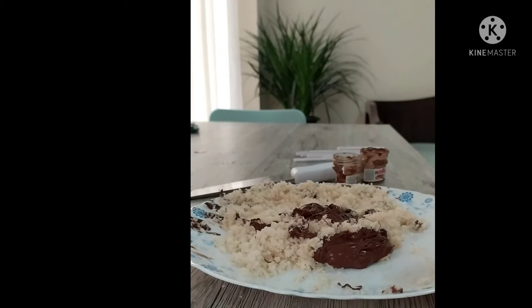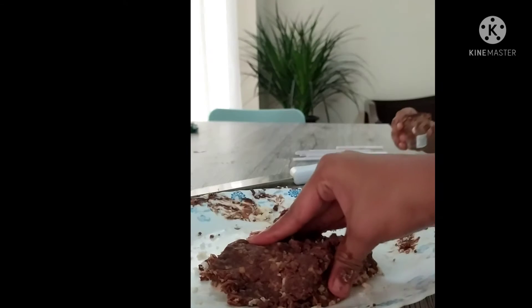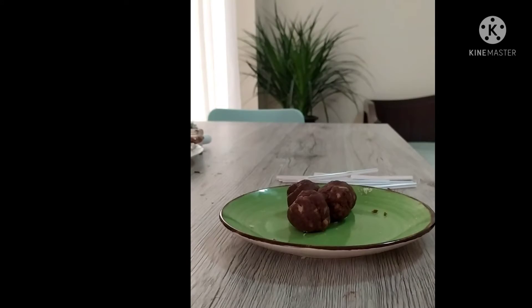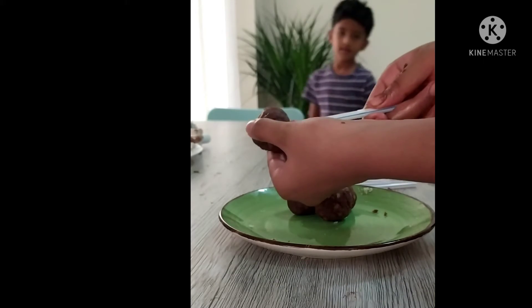Now we should mix the Nutella with the bread using our hands. After mixing, it should form a thick paste like this. Now take the dough and roll it into balls. I have rolled the balls and now I'm going to add straws to them — you can also use sticks.